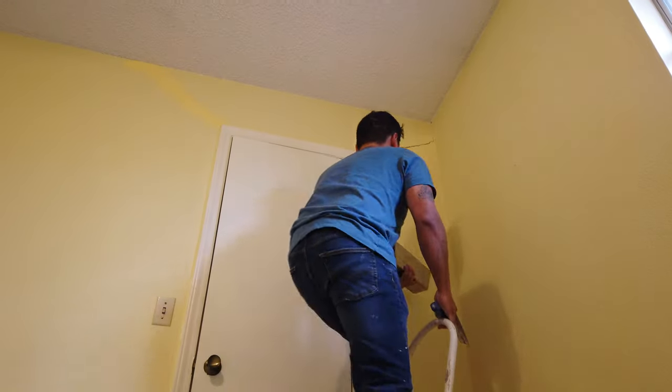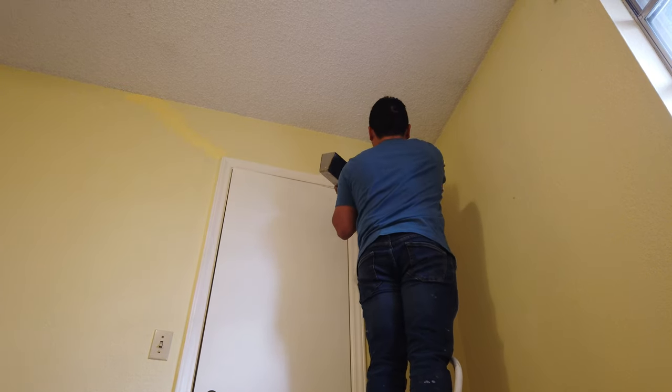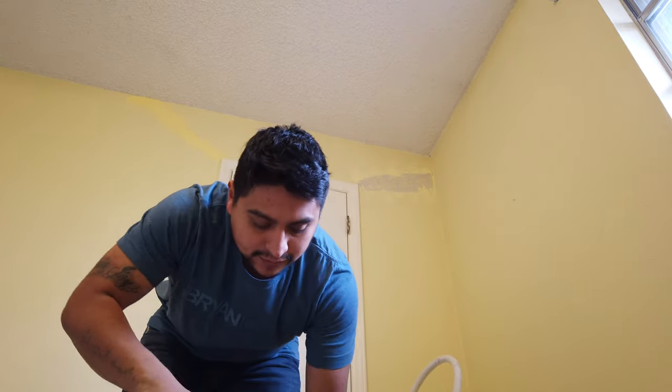We're just going to apply it inside of that crack first. We mixed it a little bit thick on purpose. We'll use the spatula to work it into the crack.